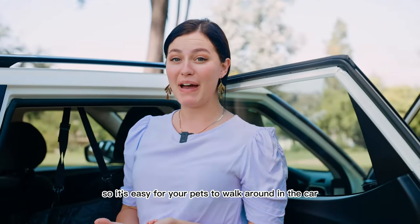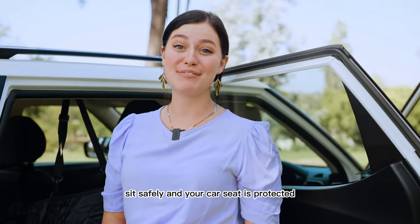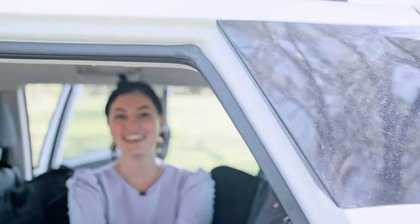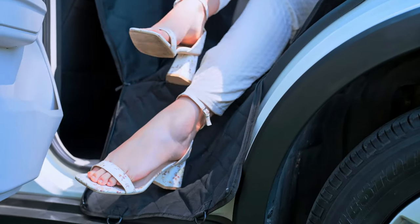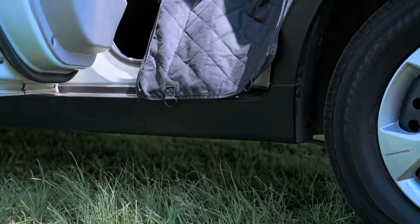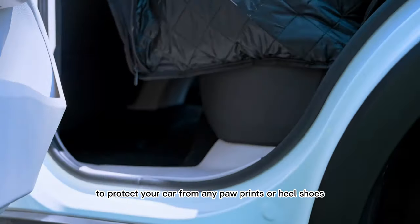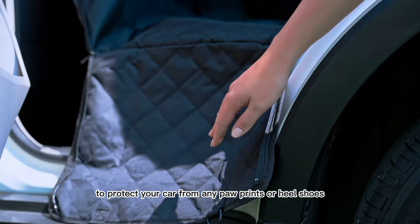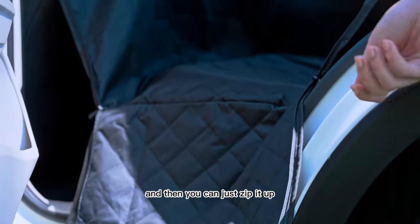So it's easy for your pets to walk around in the car, sit safely, and your car seat is protected. It features all-round protection for you and your pets, and it has a little cover to protect your car from any paw prints or heel shoes — anything like that — so they can just step on here to get inside, and then you can just zip it up.